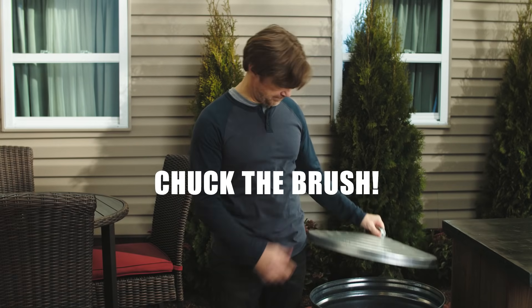So chuck the wire brush. Try a safer, more effective way to clean your grill: Citrus Safe.